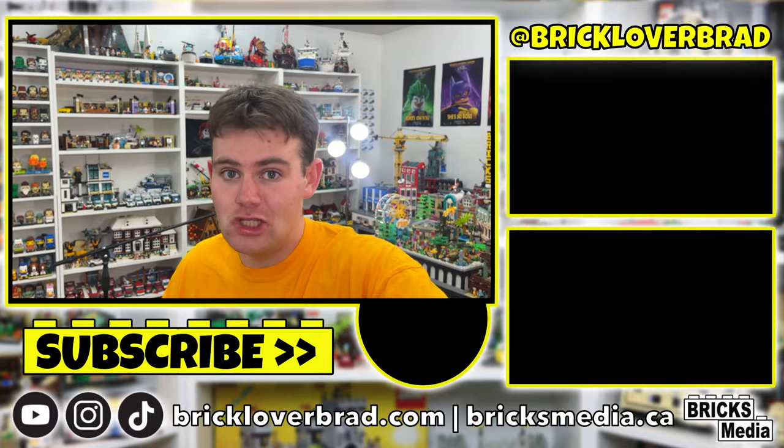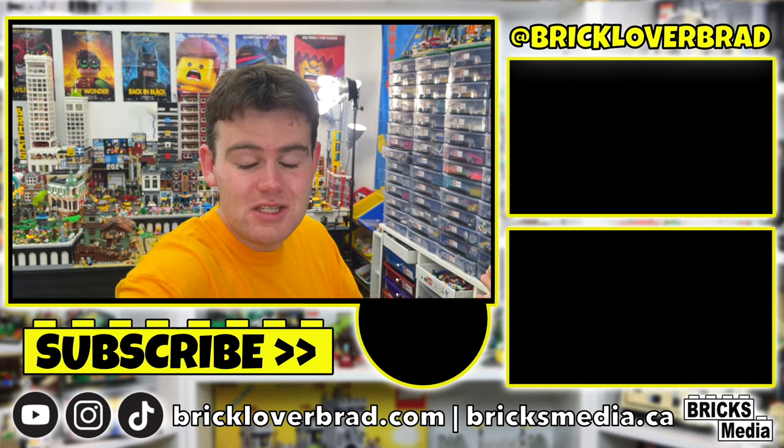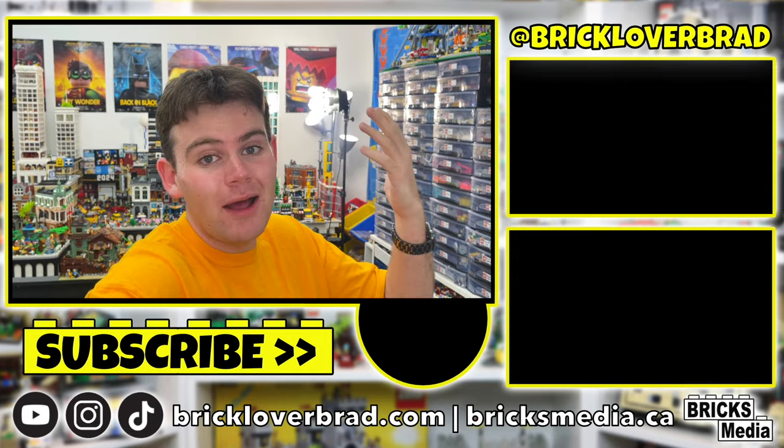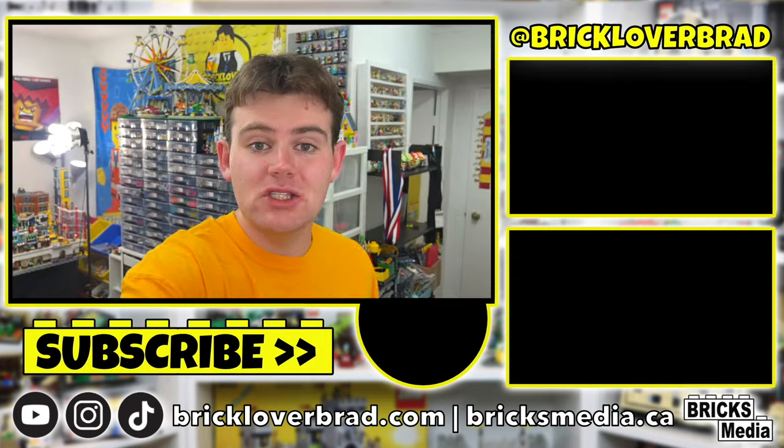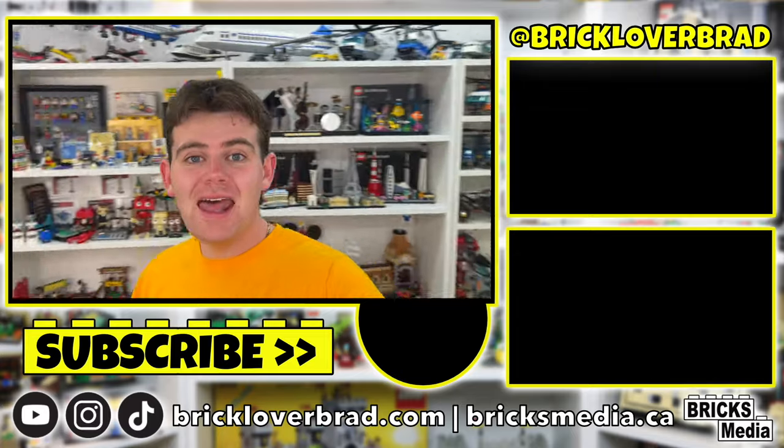Someone pointed out in the comments on the last vlog that it doesn't make sense to make these vlogs and upload them six months later — some of the parts are no longer there and the content isn't really relevant anymore. They're right, so I'm going to wrap up this vlog and then probably just work on the BrickLink store without filming it for YouTube, or maybe just include it in the Brick Lover vlogs channel. As always, let me know what you think down in the comments — if you still want to see the vlogs, let me know. Thank you so much for watching today's BrickLink store vlog!